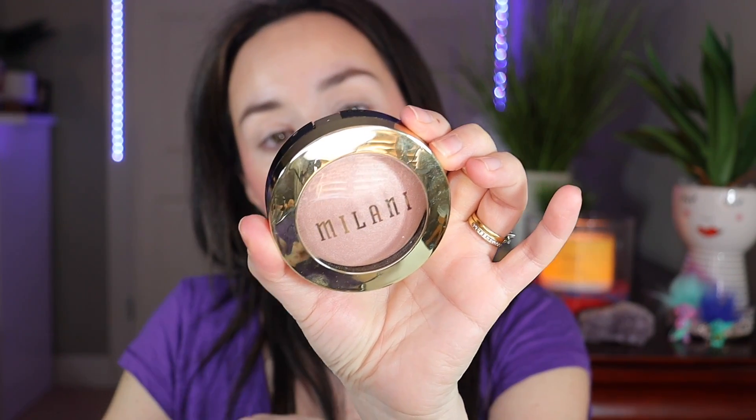Now for highlighter I'm going to use the Milani Baked Highlighter in the shade 110 Dolce Perla — this is really nice. For my highlighter brush I'm going to use one of my favorites, the Moda Pro Glow brush. Wow, this highlighter is crazy — look at this glow! I'll keep the highlighter handy and maybe use it later in the inner corner.